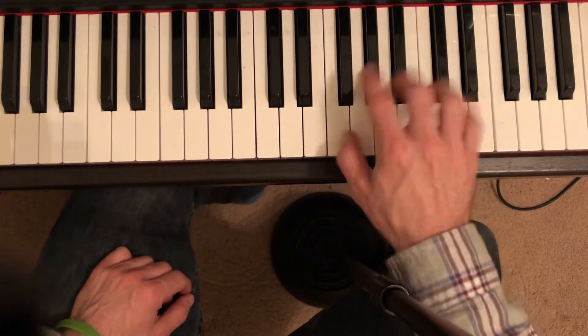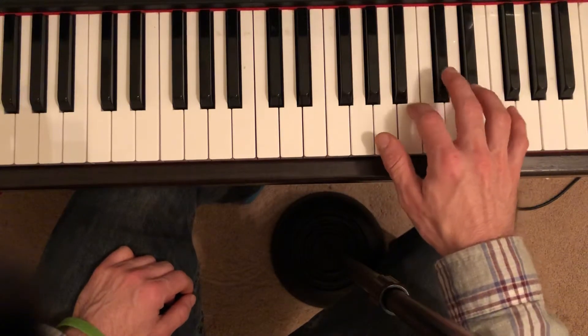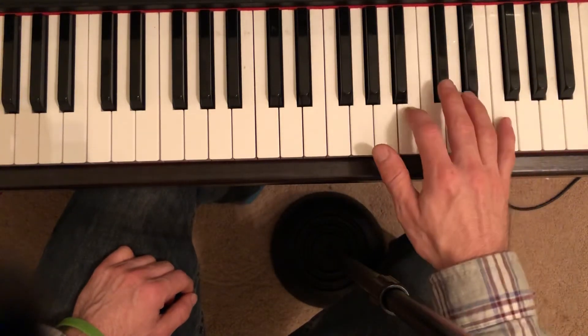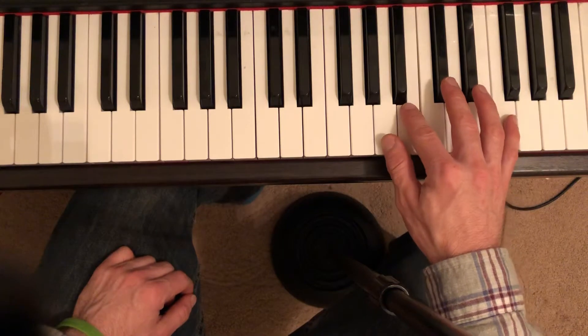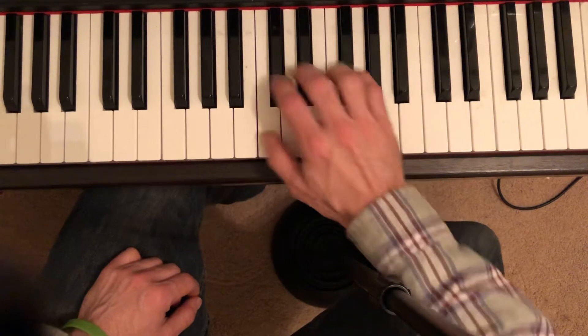I decided to take out the E — I just thought it sounded kind of clunky. Just do the top two grace notes up there, and I would change the fingering to two, three, two, and then go. I would erase the four, three, two.